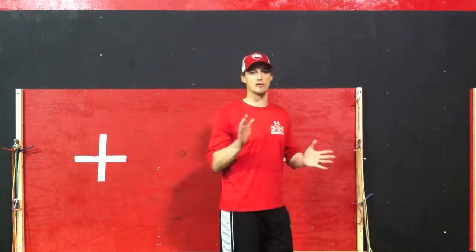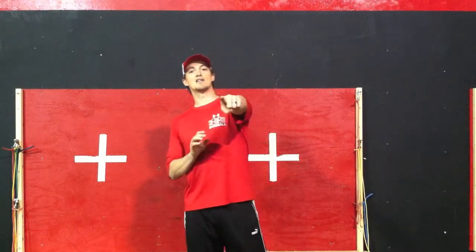That's it, simple as that guys. That's your external rotation at a zero degree angle. Stay tuned for the next one.